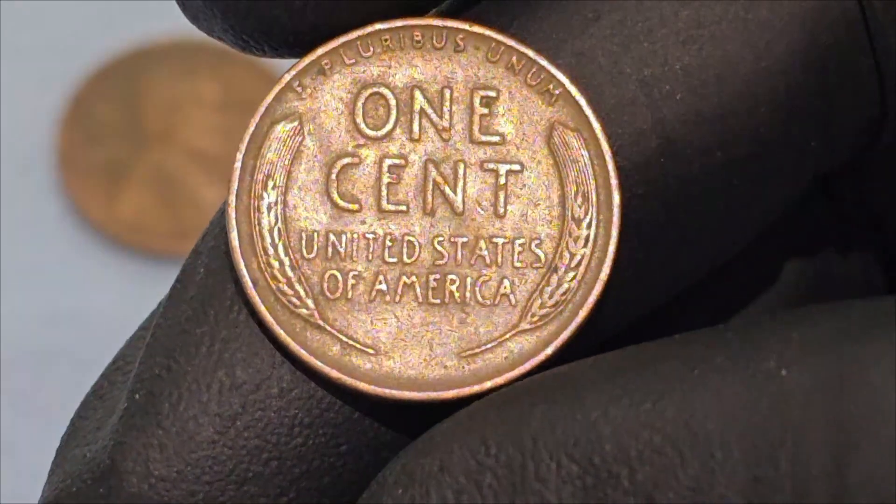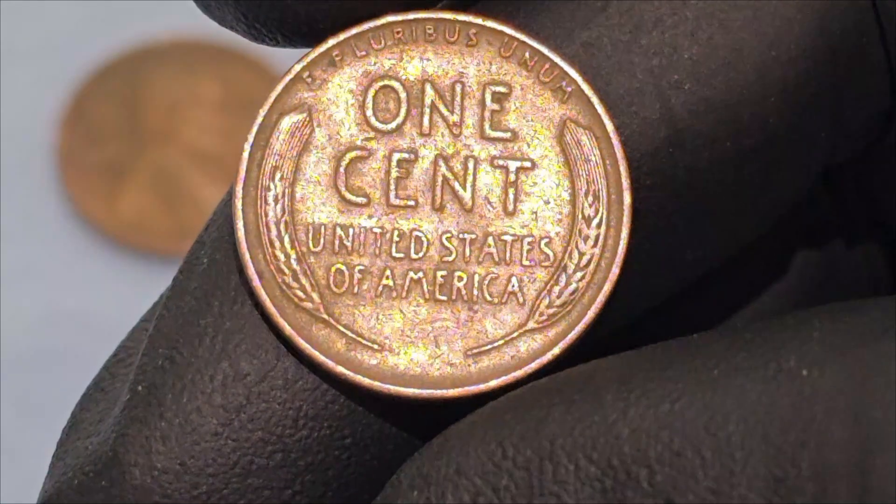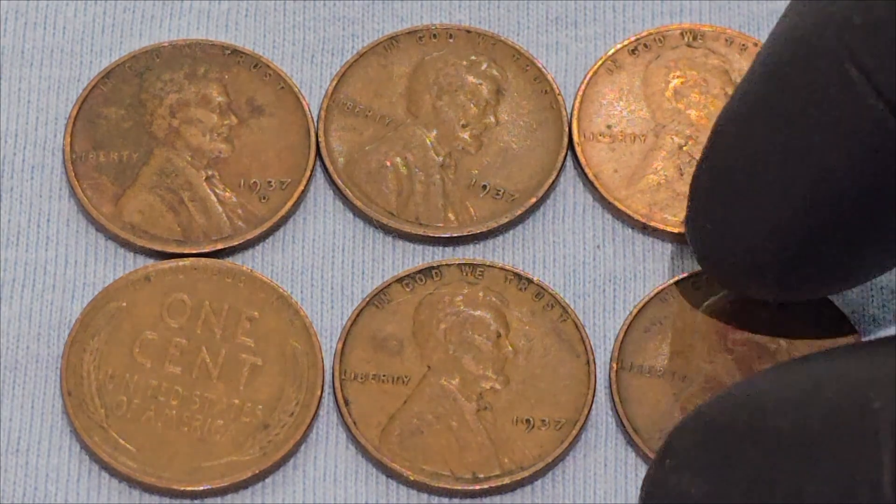The reverse also bears the inscriptions 'United States of America' and 'E Pluribus Unum,' meaning 'out of many, one.' The wheat stalks symbolize the nation's agricultural heritage and productivity.